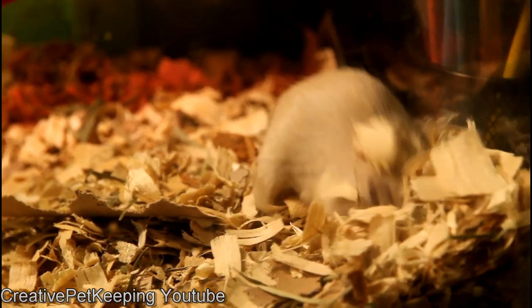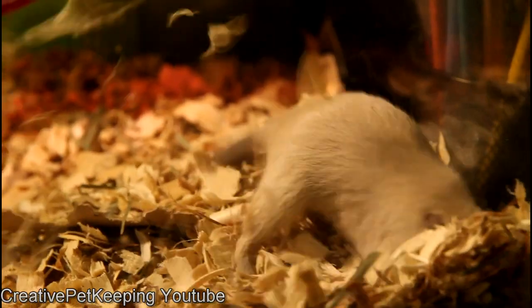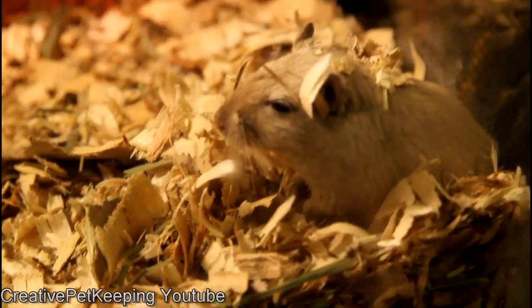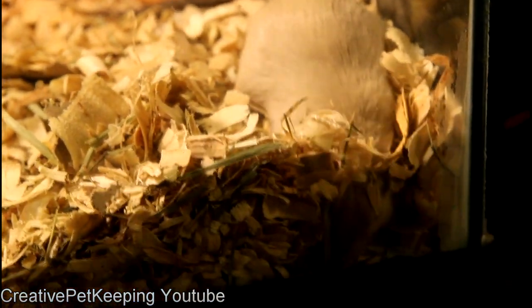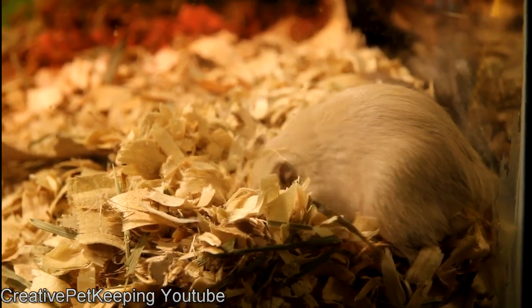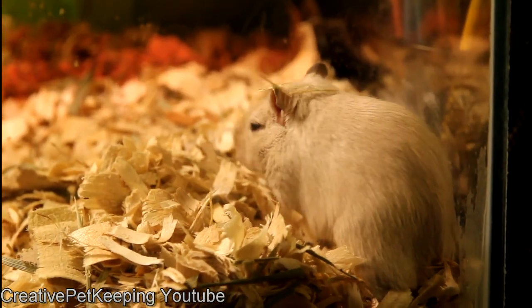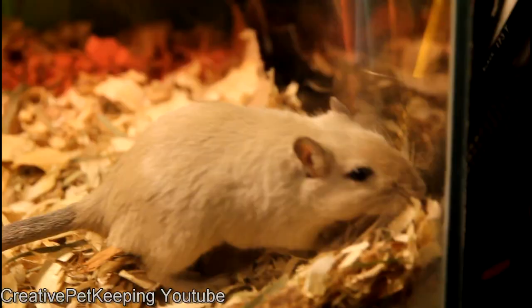I also like to buy a few sunflower seeds for the gerbils. I'll hide them in the aspen and they will dig around and search for them, which is a fun activity that gives them something to do. Although my gerbils aren't really big diggers, gerbils are generally known for a lot of digging. Mine usually spend most of their time in the wheel, but if I take the wheel out, they start going crazy and digging up the entire container — so that is something to consider.